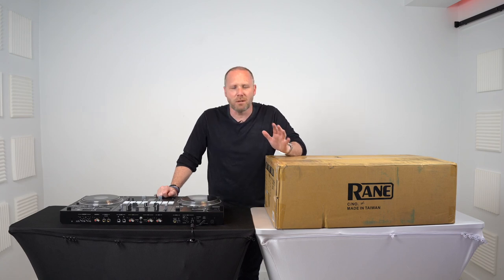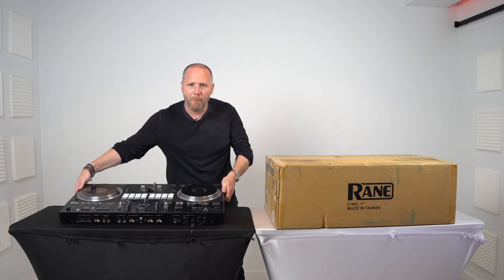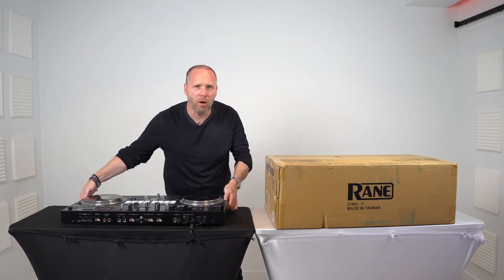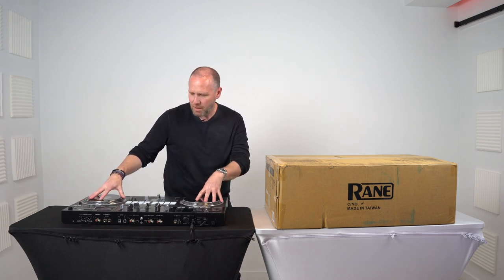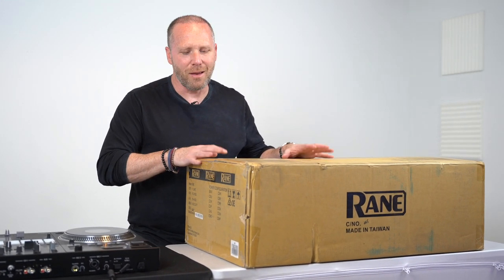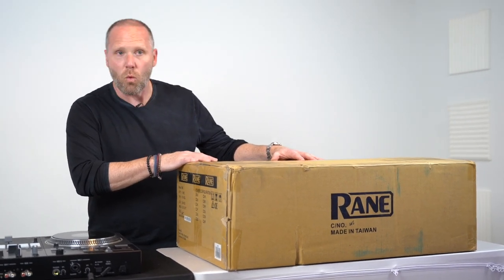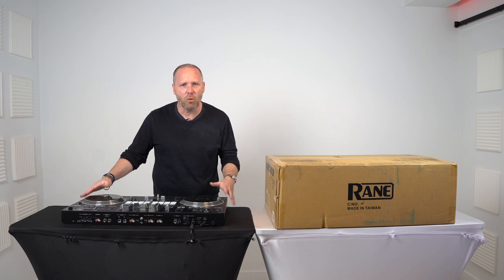Everybody and their mother has done videos on both of these players right here. We've got the Pioneer Rev 7 - the Tickle Me Elmo of the DJ controller world. Pioneer DDJ Rev 7. Over here, haven't even taken out of the box yet - the Rain 1. Rain 1 still in the box. Pioneer DDJ Rev 7.